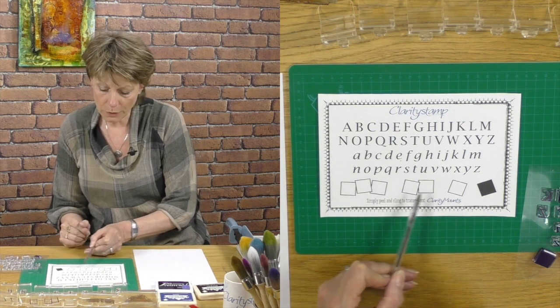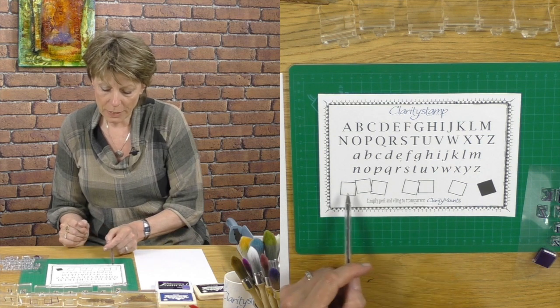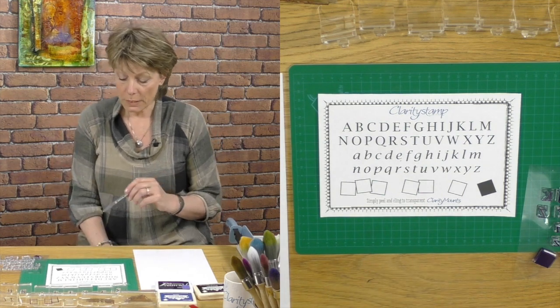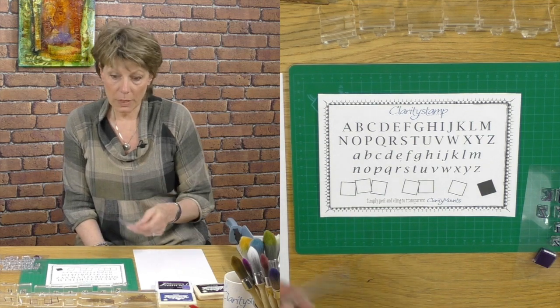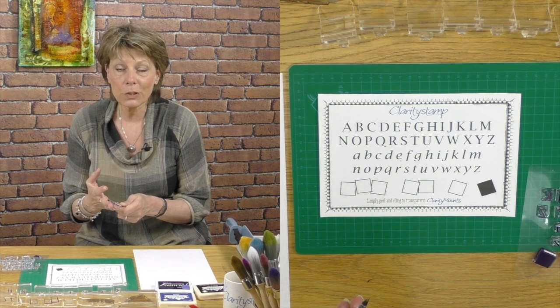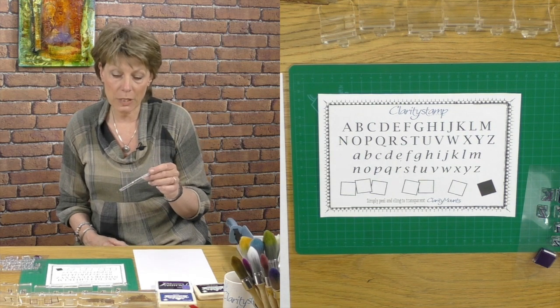There are three box sizes: one, two, and three. We figured out that any combination of these boxes will give you any length word that you desire. The magic thing about an alphabet set is that you can personalize your work — you can talk about special occasions and special people in your life, so it's pretty fantastic.